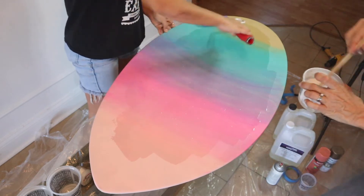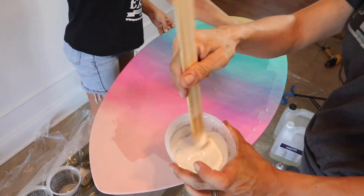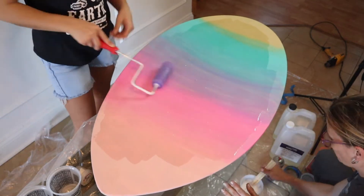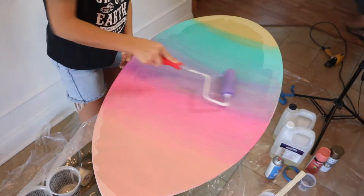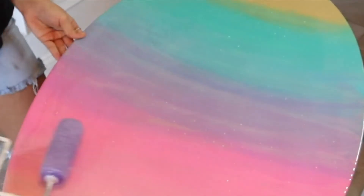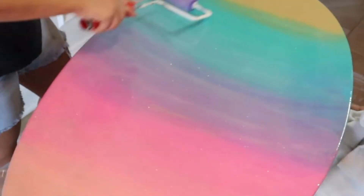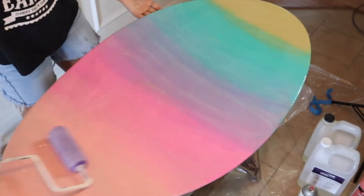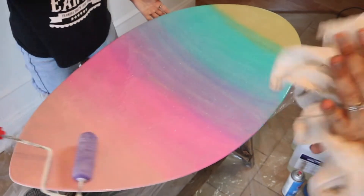I'm tinting the little bit of leftover epoxy in the bottom of the bucket. I left just a little bit there and I'm tinting it with some white spray paint so that it's opaque. I'm going to use that tinted epoxy to create wave patterns on the skimboard.